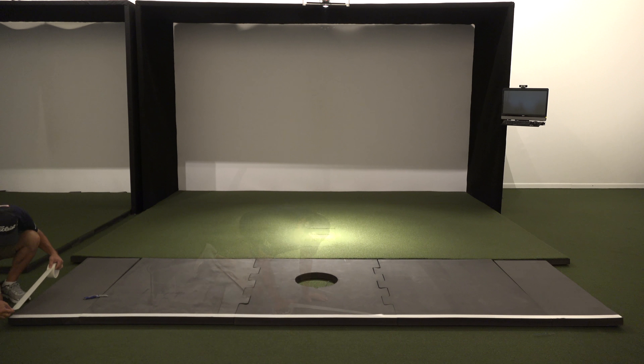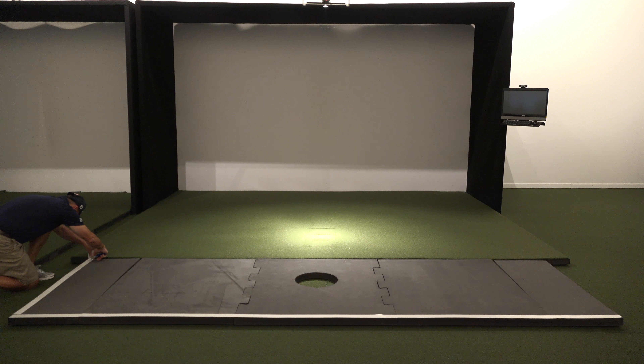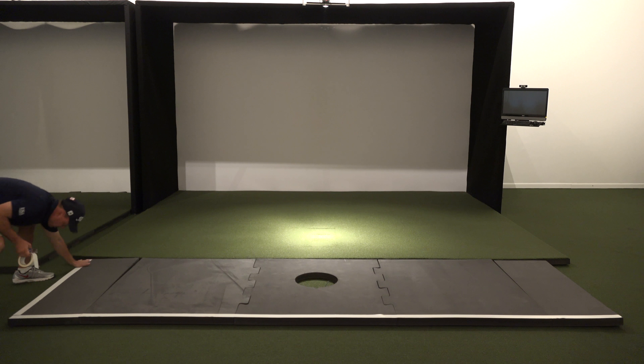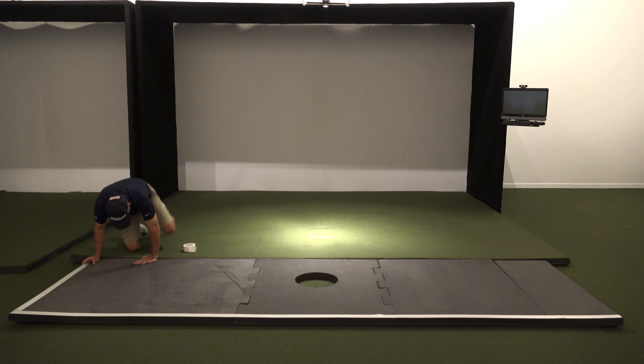The benefits of T-line are: you can stick a tee directly into the T-line turf, you can hit down and through the T-line — in other words the club won't just bounce off the mat system as we've all experienced at driving range stalls — and T-line is far more dense and wears much better than the 3/8 inch turf.